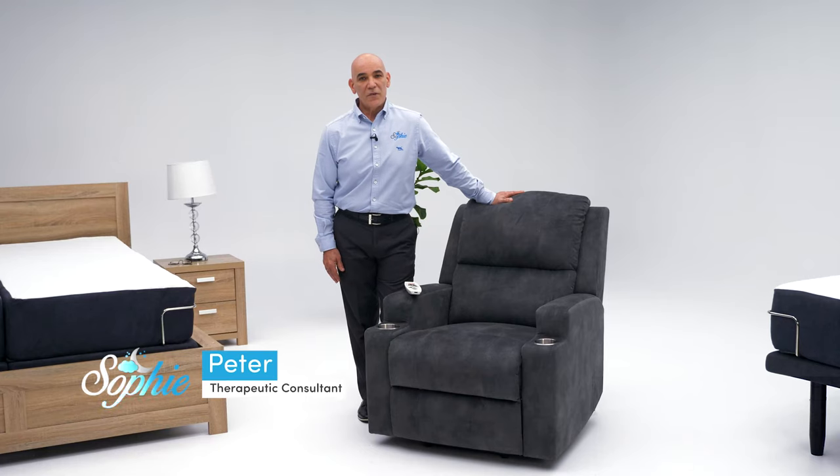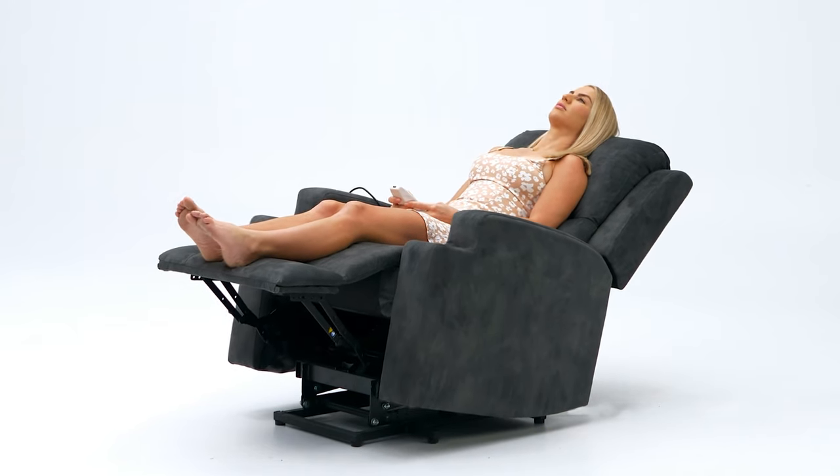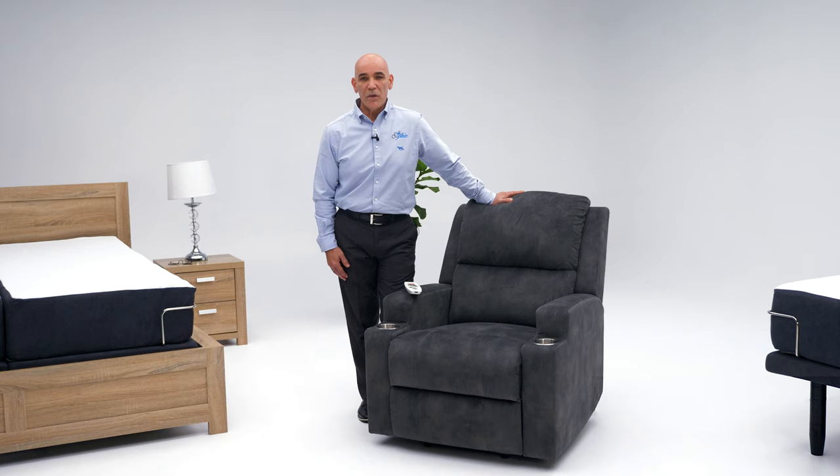Hi there, I'm Peter from SleepSophie. It's my pleasure to introduce you to the Sophie Luxury Therapeutic Lift Recliner Chair. The chair is orthopaedically designed to pick you from the right points and support your entire body.